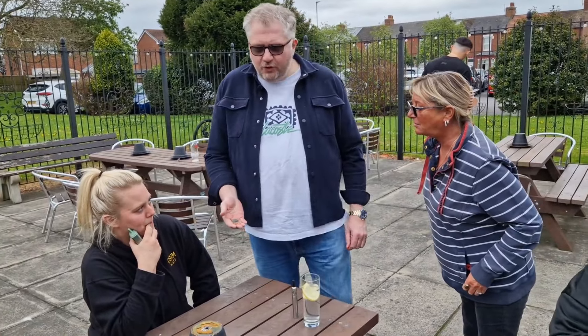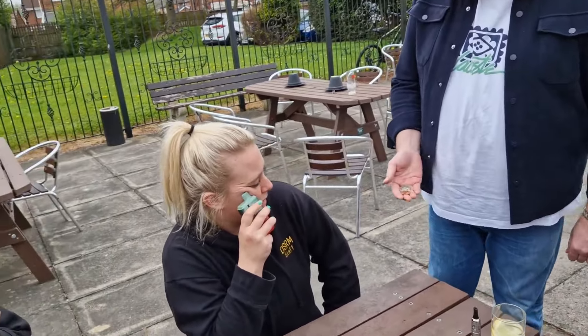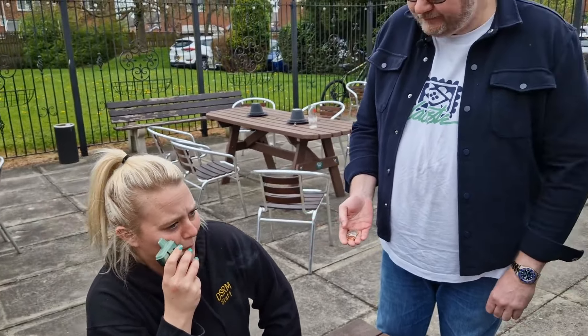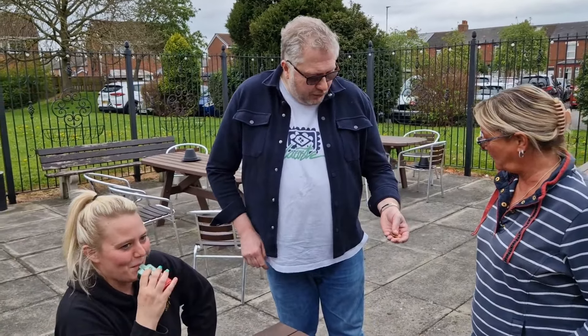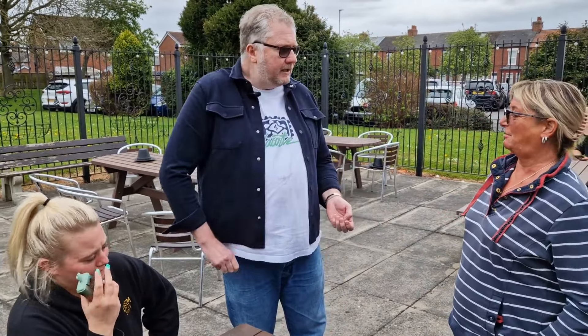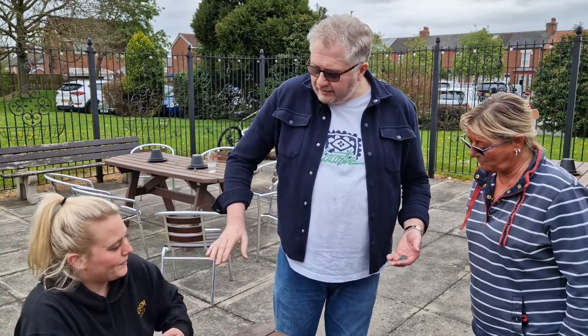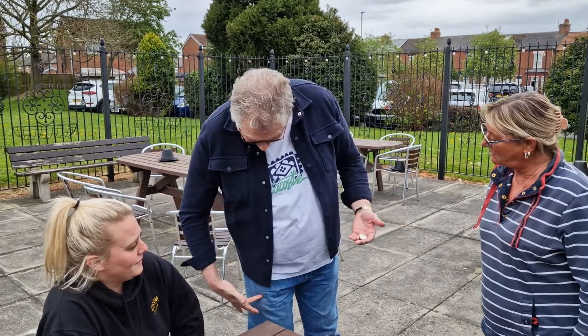This is called the two pound 12p trick. Do you know why it's called that? Have you seen this before? So we use two pound, 12p — right. Now if we take the 2p, I'll pop the 2p in my pocket over here. The idea is I've got to get the 2p from my pocket back into my hand without you seeing me do it.